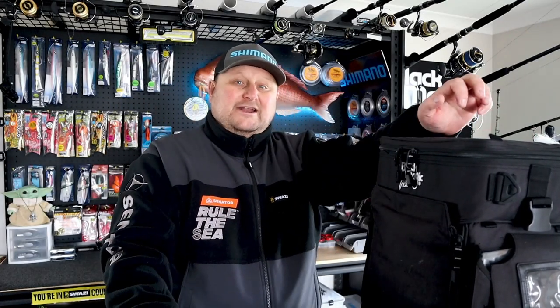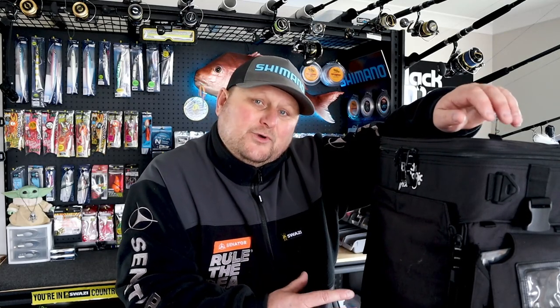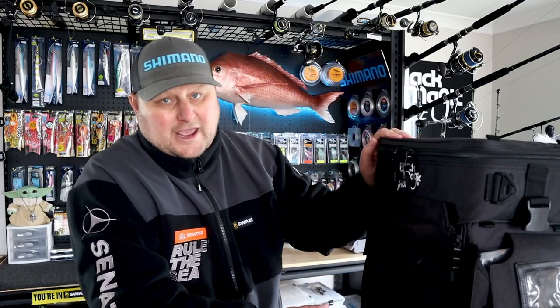Welcome back team, it's great to see your smiling faces. Today I'm going to go over my gear bag — this is my Blackmagic winter gear bag. I will change this completely for summer. But to be fair, I've got multiple gear bags and storage containers that I take. For today's purposes, I'm going to run through my winter setup in my Blackmagic bag.